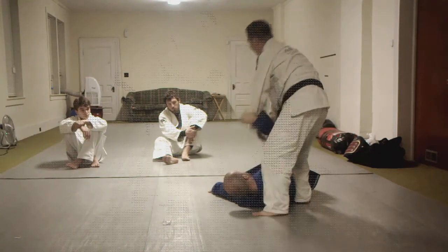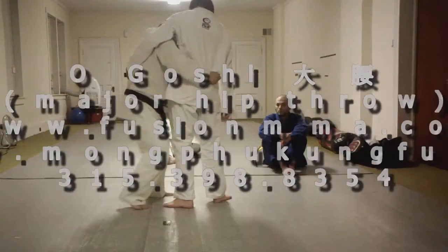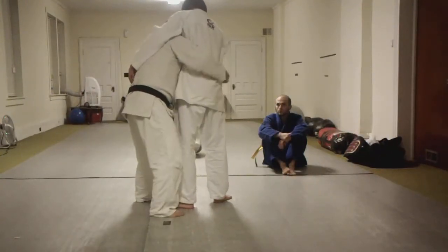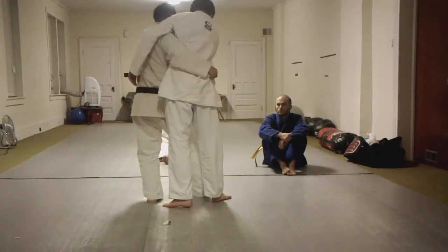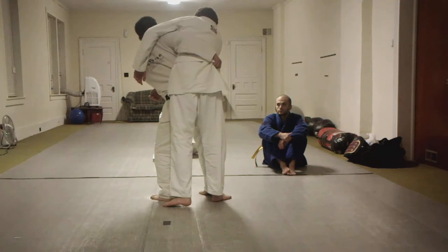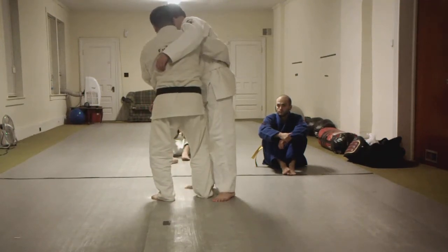That feels good. It should not be back here, because by the time you come through it's going to be too far. So this foot should be almost ready. When I'm ready, I step through — and look at my hip, I pop it through a little bit. Because if I'm here, he's going to come around me. If that's the case, now I have to go into...